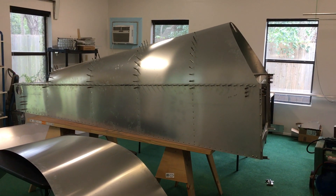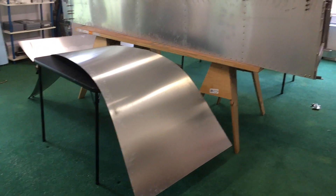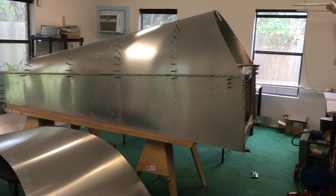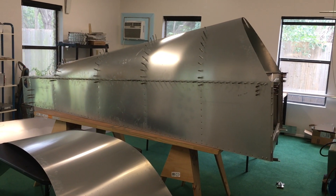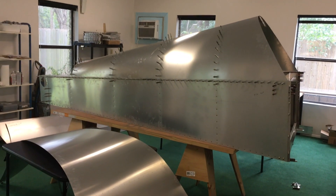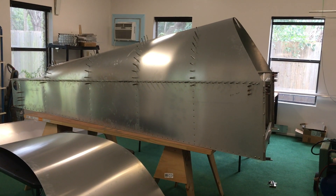I watched a video last night of someone working on their Sonics, and they put the floor on — that's the floor right there — and that helped them get the fuselage square. So I'm going to go ahead and pop the floor on momentarily for a little while and see if that helps get the fuselage into a more square shape.